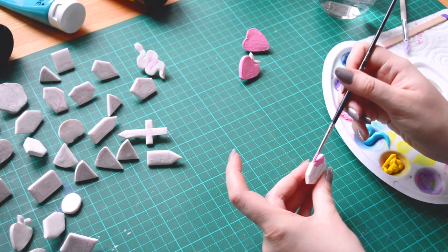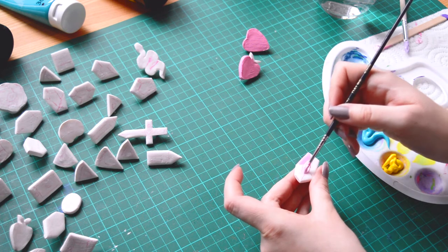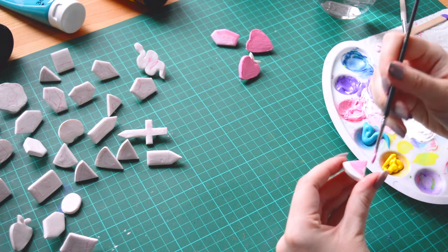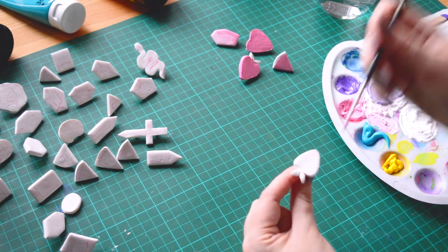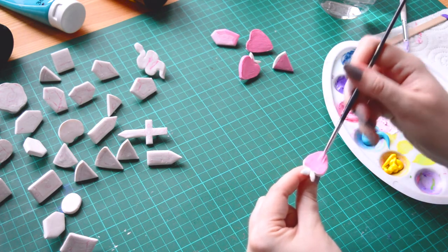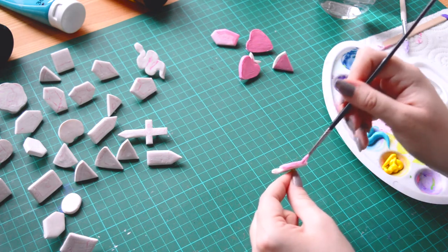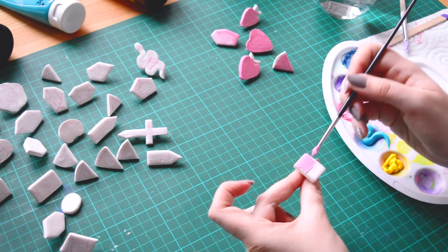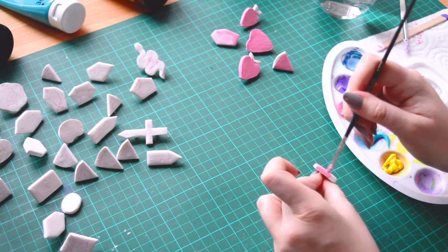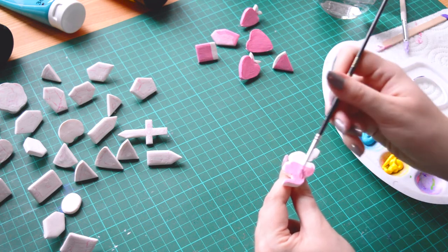I previously did a first white layer of acrylic paint and today I selected four acrylic colors to paint them. My favorites as usual: a light blue, almost turquoise, a purple, a pink, and a yellow. I also added some magenta to the pink to obtain shades of a more vibrant pink, and I used white to do some lighter shades of my colors.